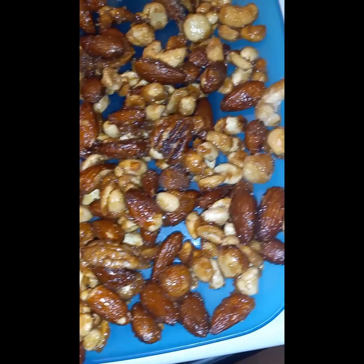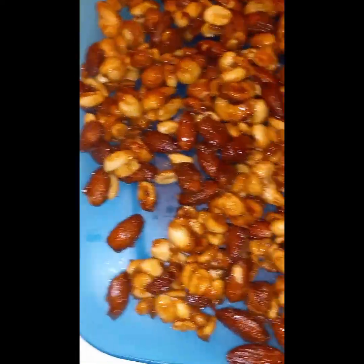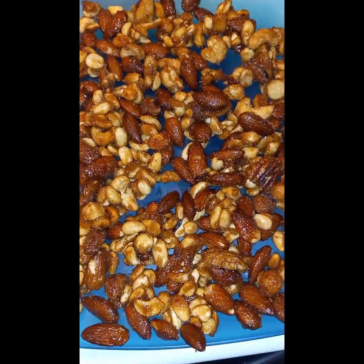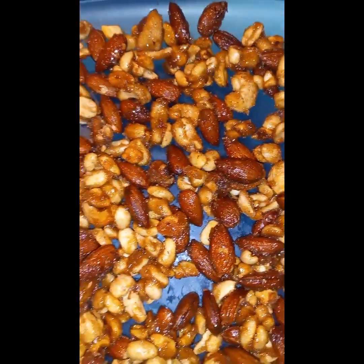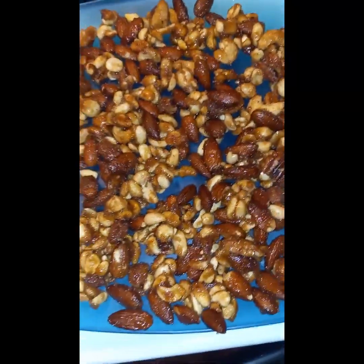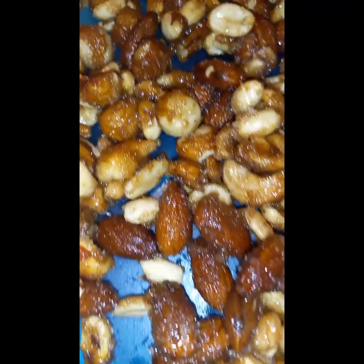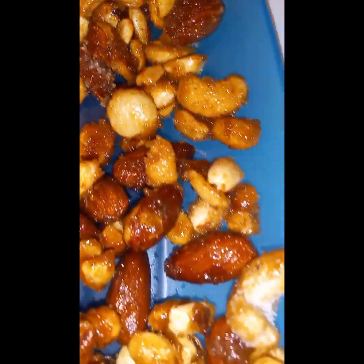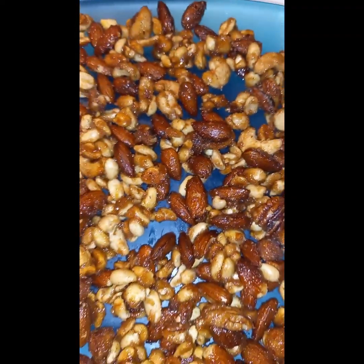Spread them out on this plate y'all and let them cool off. We made honey roasted nuts! I used mixed nuts and it came out really really good — we did this on the stovetop. So if you're somebody who loves nuts, that honey sweet and salty, I got you y'all.